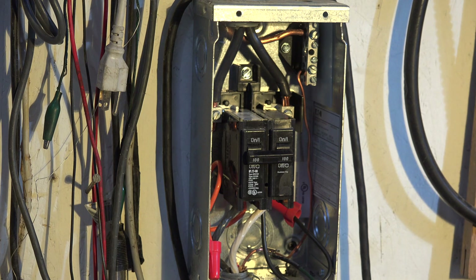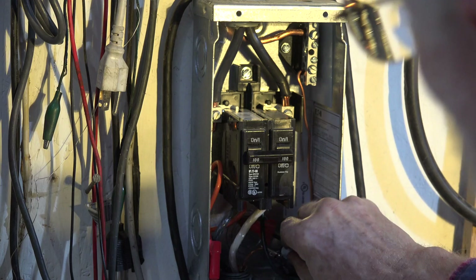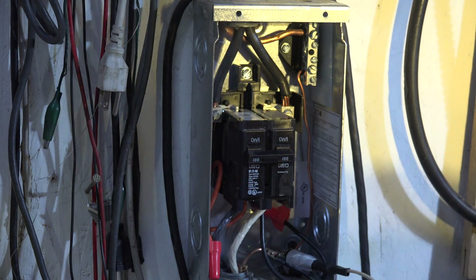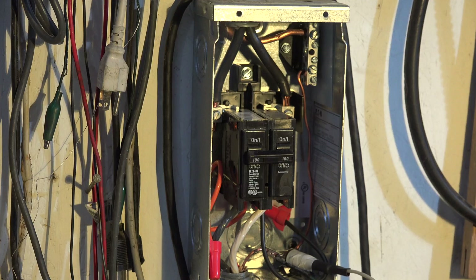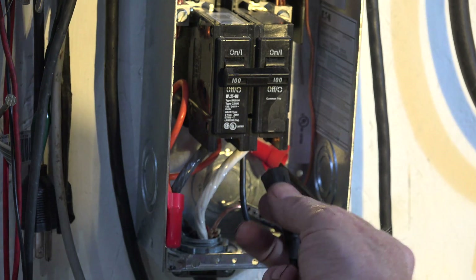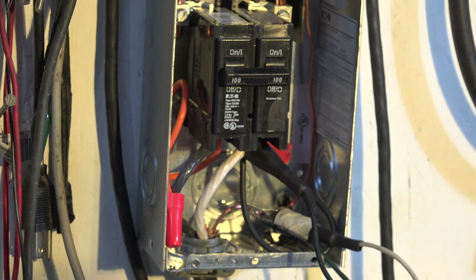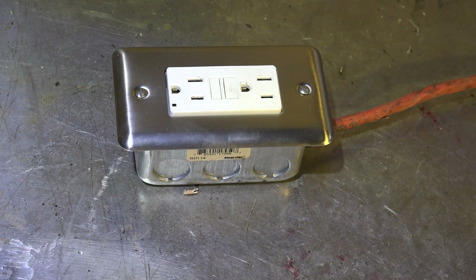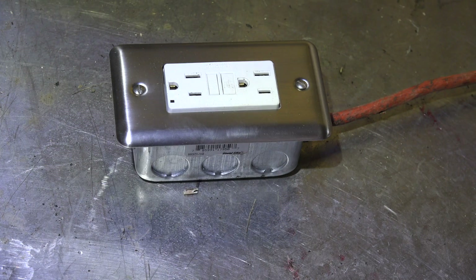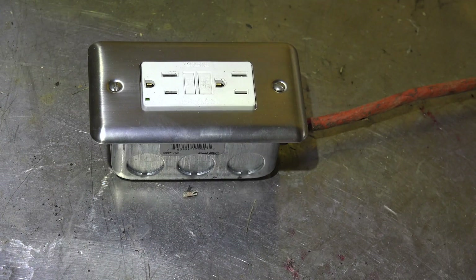Now the next thing I'm going to do is hook up the white wire to the same place. They're both on the bare ground. Now with this off, I'm going to hook up the hot to one of the leads. It's hooked up now. You may not be able to see this too well, but this little light has to be on. I'm going to turn on the power. You probably saw that thing kind of blink bright. Now it's on, so this thing's working.